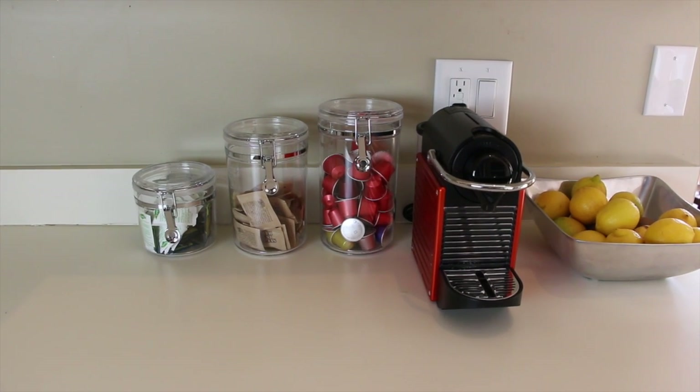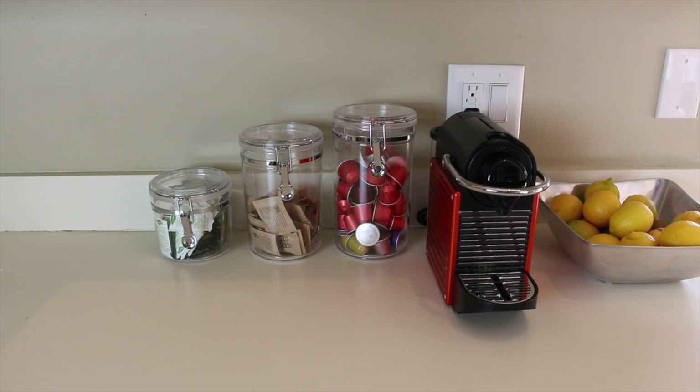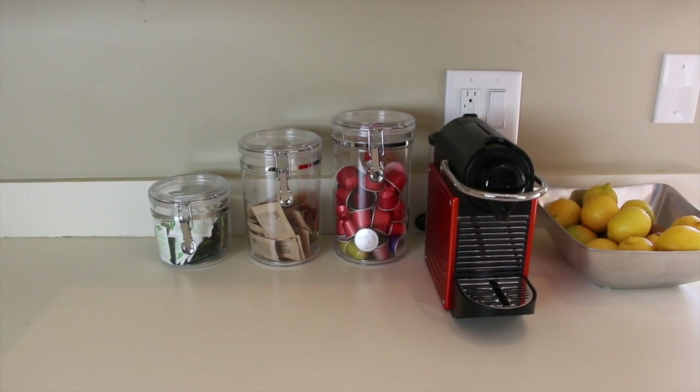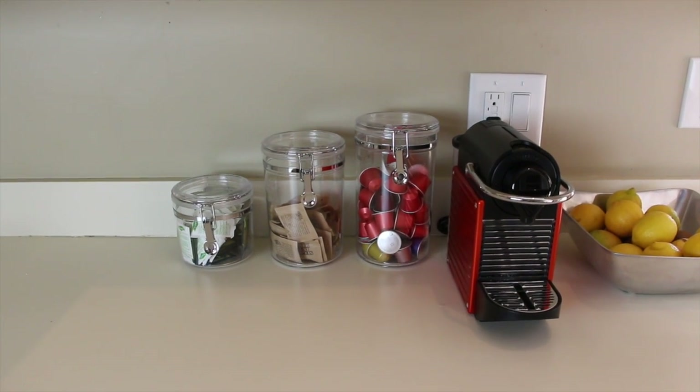Hey everyone, I want to show you how I organize my coffee and tea cabinet. Before I get into it, I just wanted to let you know that this was a disaster — it was the worst cabinet in my kitchen.